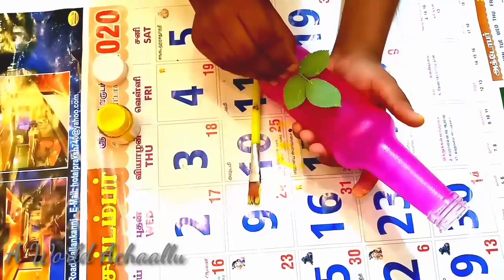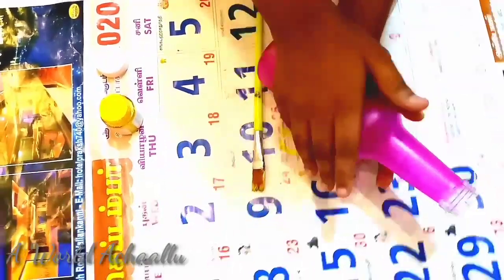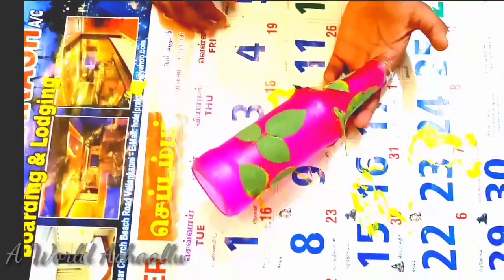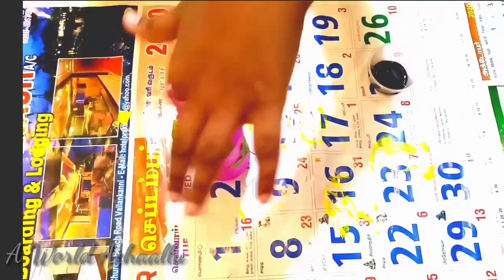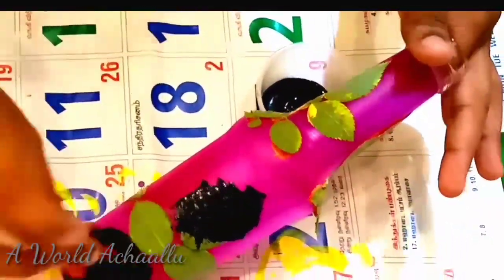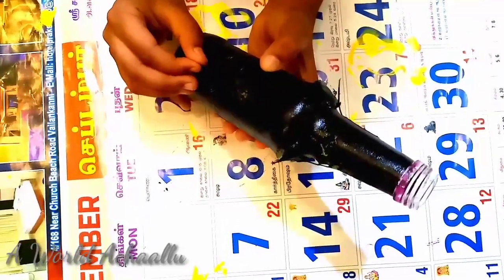I will put the bottle in place. I will put the black acrylic paint on the full light. Let's see how dark the black is.